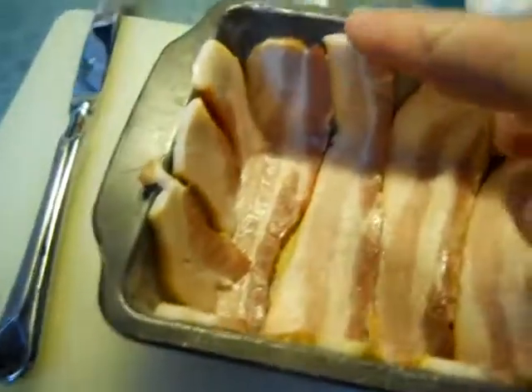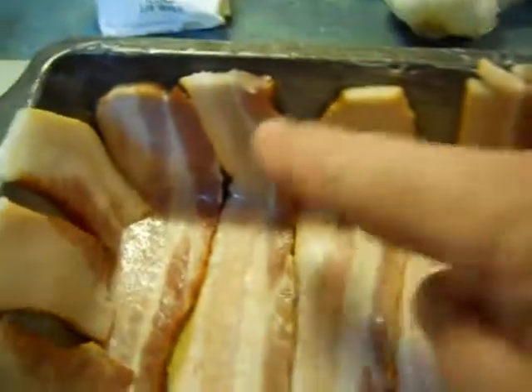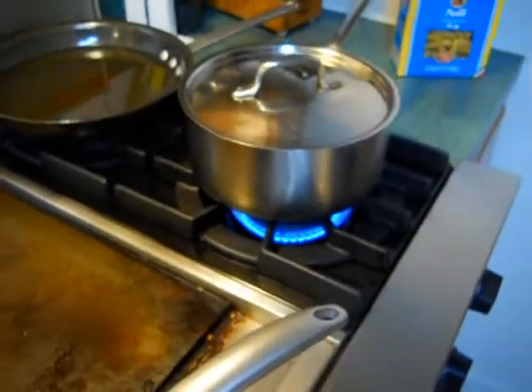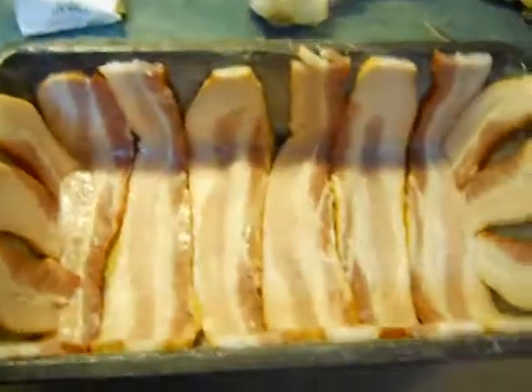You line the pan alternating back and forth from thick side to thin side. Then what you trim off from the ends, you put here and here. I'm gonna stick this back in the refrigerator and let it chill, because these things come unstuck. I'm gonna make the ground beef — got the water boiling for the fusilli.